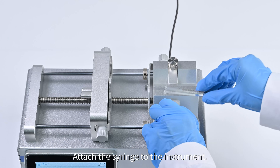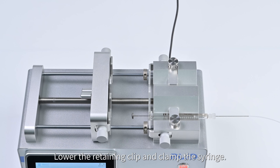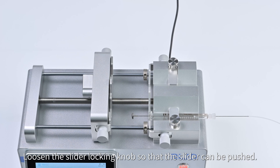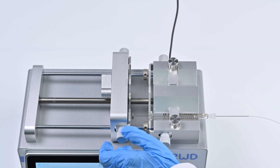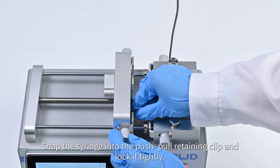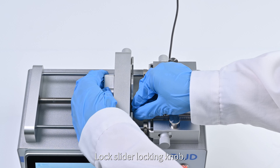To attach the syringe to the instrument: lift the syringe retaining clip, place the syringe into the V-shaped groove, lower the retaining clip and clamp the syringe. Loosen the slider locking knob so the slider can be pushed, then move the advanced slider according to the syringe position. Loosen the locking nut, adjust its position, snap the syringe into the push-pull retaining clip and lock it tightly, then lock the slider locking knob.